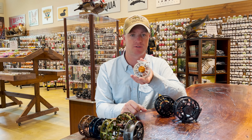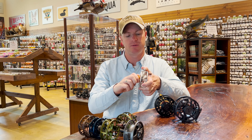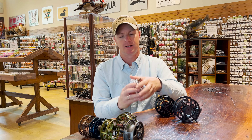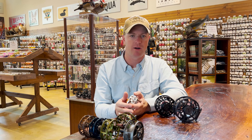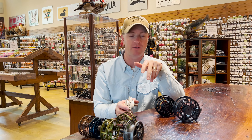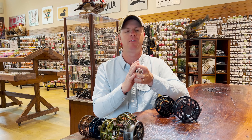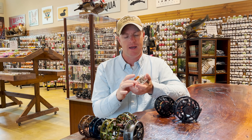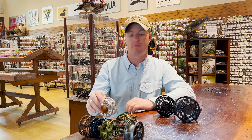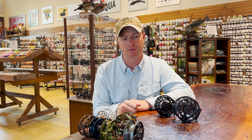Ross will tell you it's one of the most dependable drag systems they've ever created. You simply tighten it, it draws the discs together, and you're trying to increase resistance and dissipate heat — because as a fish runs, just like the brakes on your car going over a mountain pass, if you don't gear down and just stomp on the brakes, you're going to smoke your brakes. That's exactly what can happen in a fly reel if there's not material to dissipate heat. Cork drags dissipate heat really well, carbon fiber is another great material, and metal does it to a certain extent but often needs to be layered with other materials.